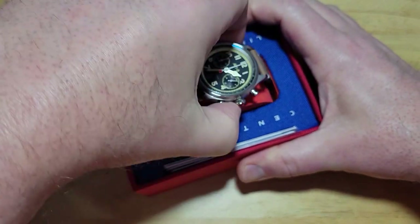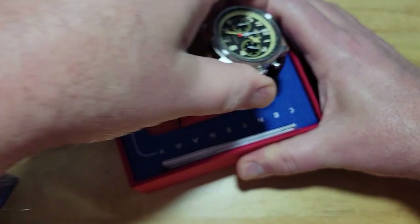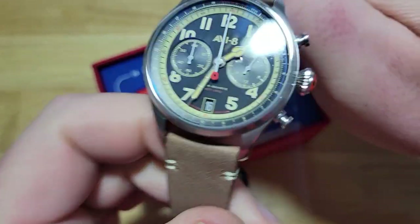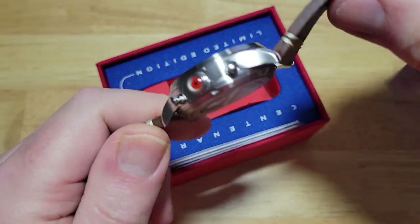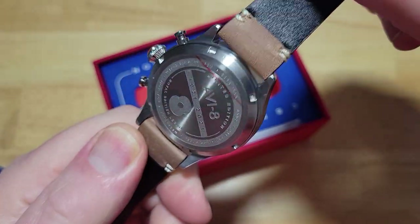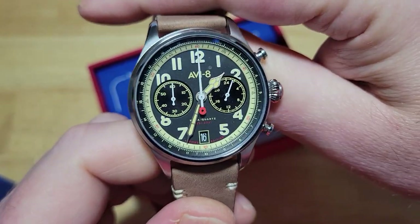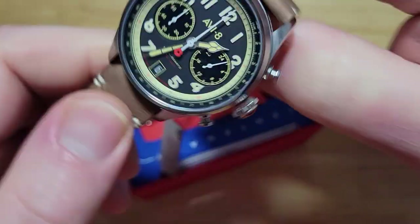Here's the first watch — I'm going to take it out. There's your first look at it. And of course I'll tell you all the specs here on each watch in just a second. I really like that dial. I like those cathedral hands too.